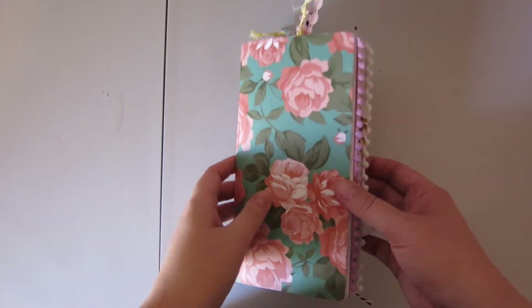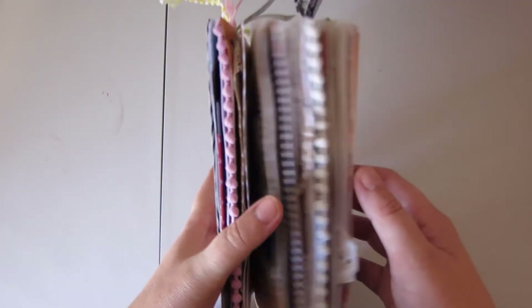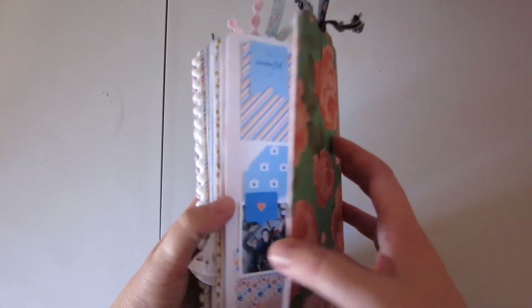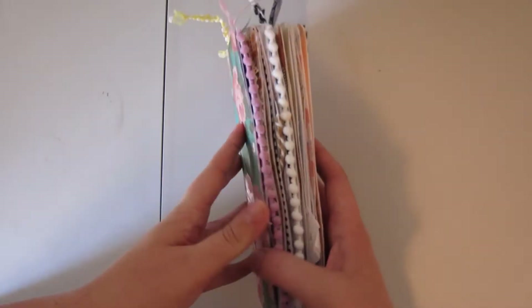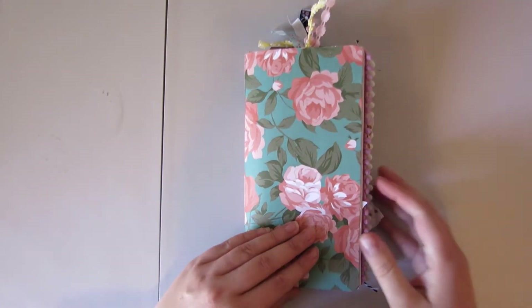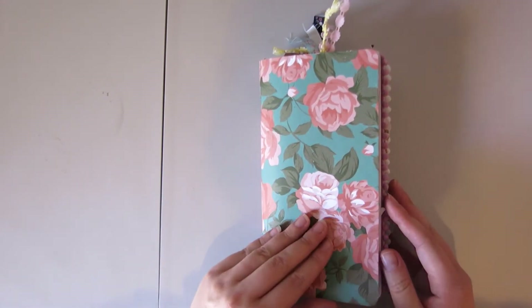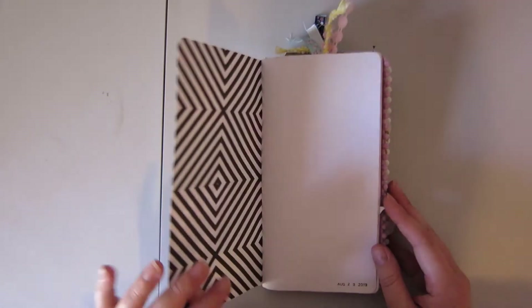Hi there, this is Marissa and today I'm going to do a little flip through of my traveler's notebook here, which I have finished. These are almost all hybrid projects that I have printed out at home, so I will try to tell you a little bit about where I got these different things.